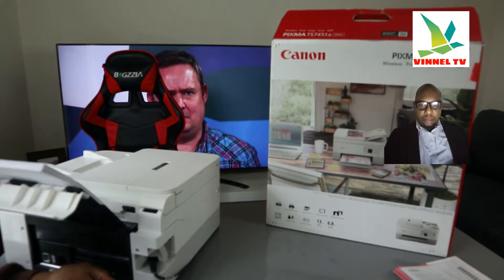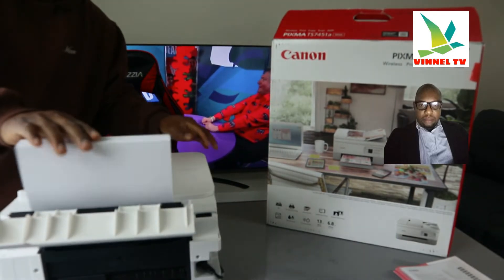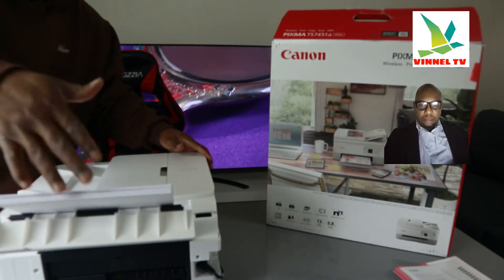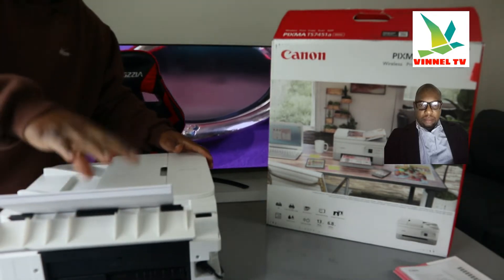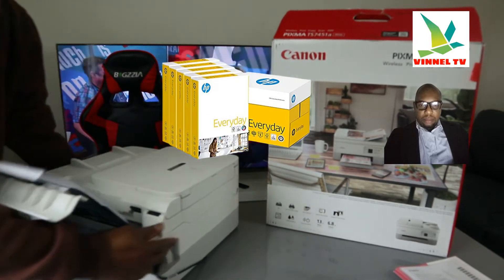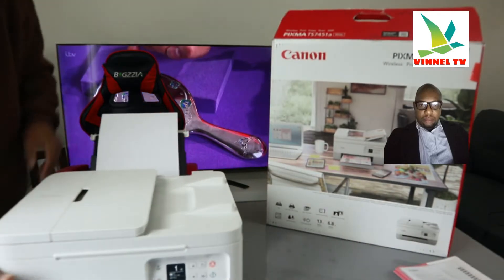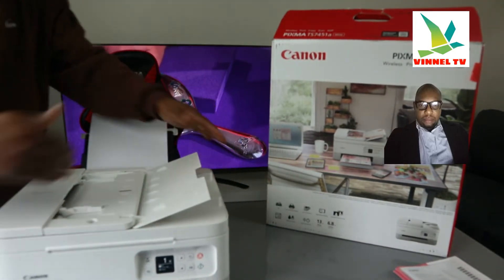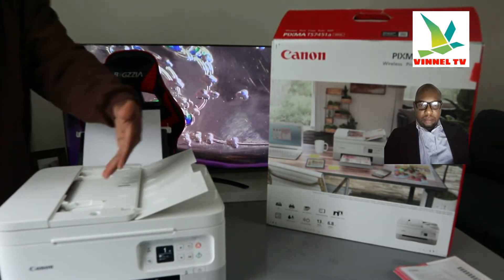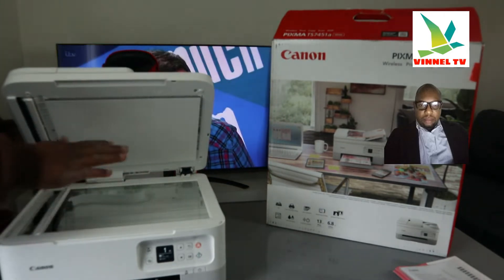This is the rear paper tray — you load paper in the rear paper tray. This printer has front and back trays. This is the back one. This is the automatic document feeder — the ADF — which allows you to scan multiple pages of documents.